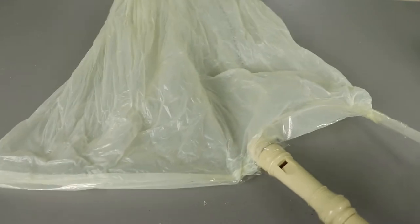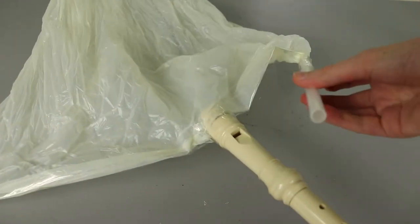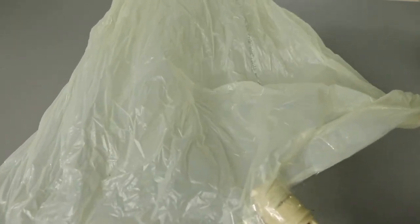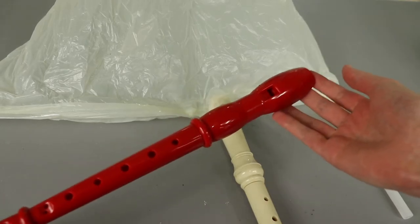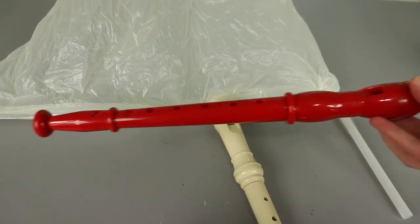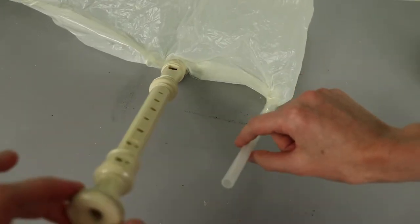At this point I'm going to pause and just check to make sure that my tape is sealing everything up pretty well. I'm going to blow in through the mouthpiece and inflate the bag to see if we have any leaking. It seems to be inflating pretty well so I'm going to say we don't have much leaking going on. The last bit of assembly is to add our second recorder, and this is the one that we will use to play notes and play a melody.